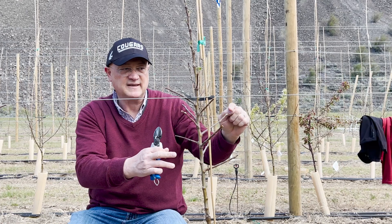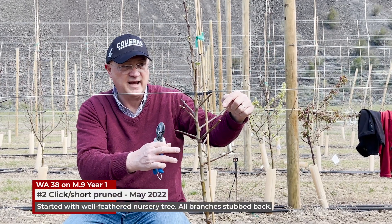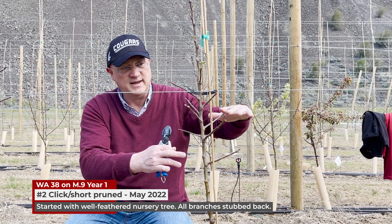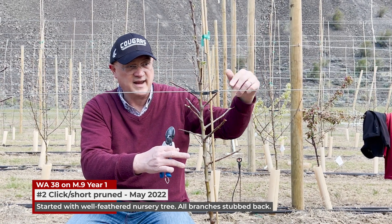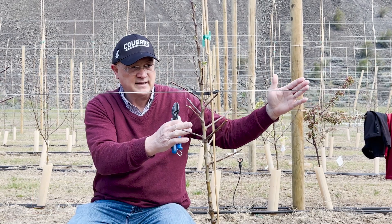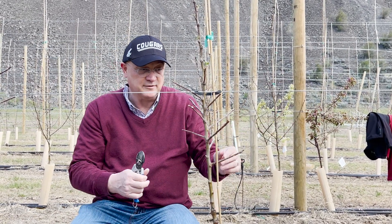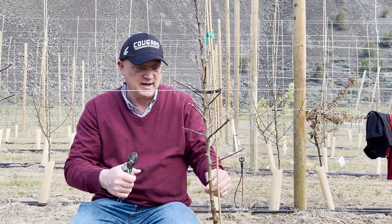By doing this kind of cut, we will obtain a shoot coming out here, another coming out here, and then next winter we can remove the one that is going up and keep the other one that will be perfectly oriented to avoid any kind of work for bending or manipulation.